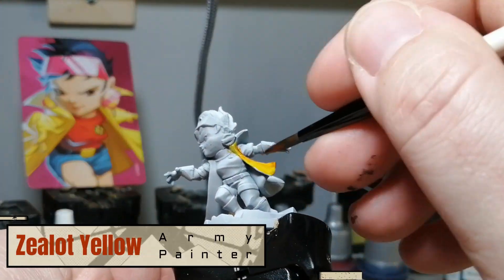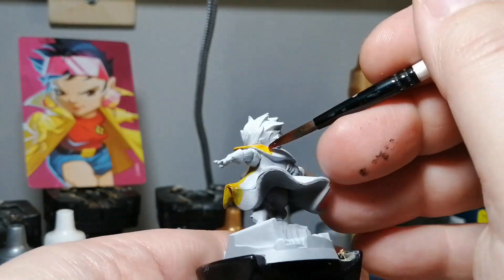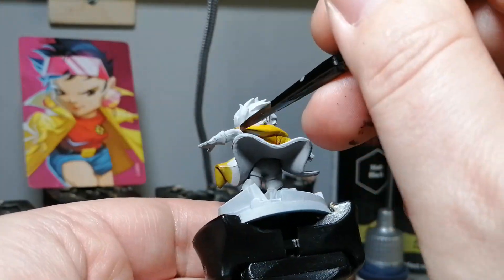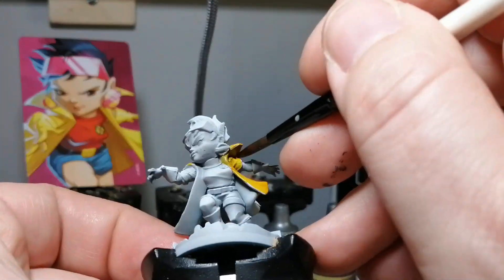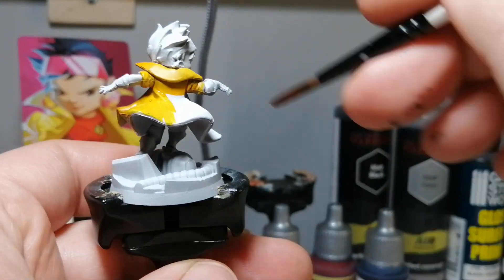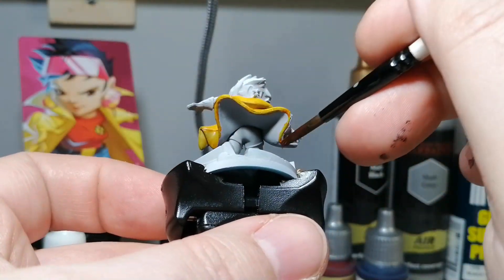I'm starting off with a zenithal, like a prime but very mellow, because I'm testing my new airbrush. I decided to get some matte gray primer — it is super light, which is great for speed paints, since it's an Army Painter product.